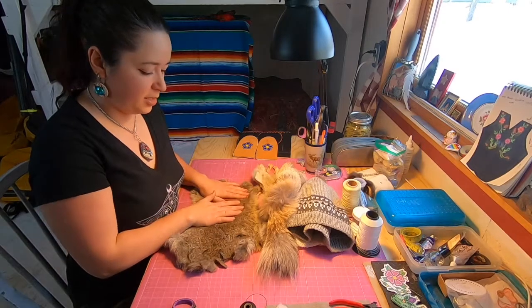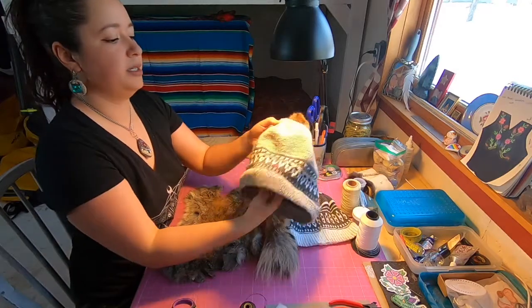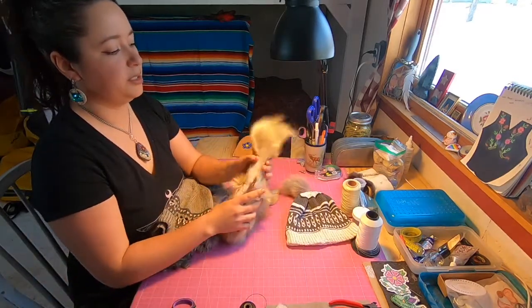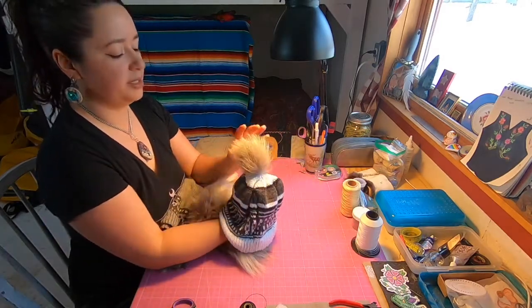So the first method is with the body of the fur right here, and it looks something like this. And there's another method where you're using the tail of the animal, and that looks something like this.